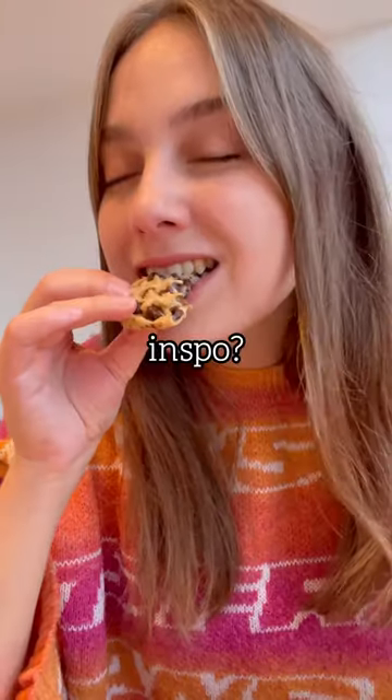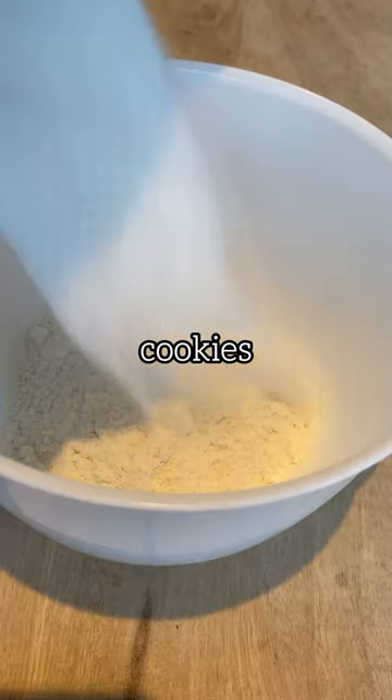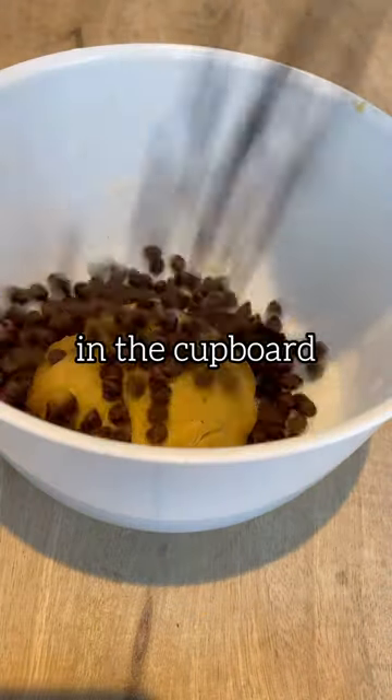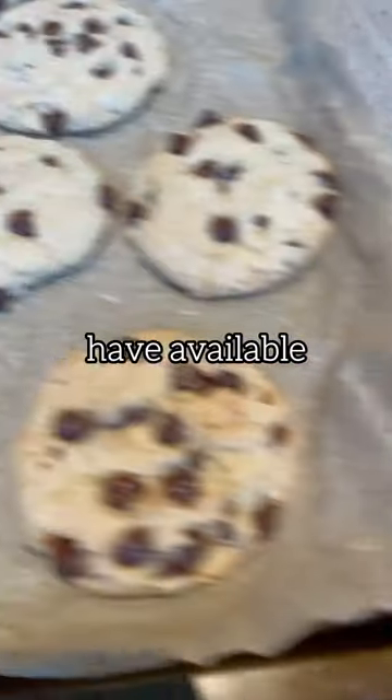Do you need some weekend baking inspo? I've got you covered. These are my classic chocolate chip cookies that just so happen to be vegan. You can easily swap out the different sugars for whatever you have in the cupboard, or the oil for melted butter, or even the milk for water. Just use what you have available.